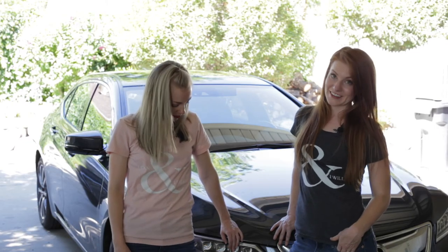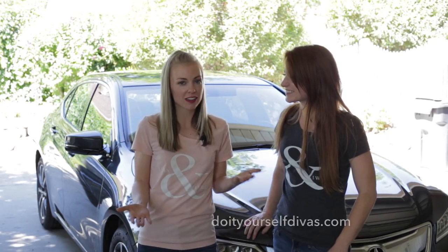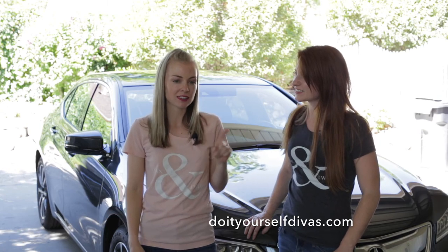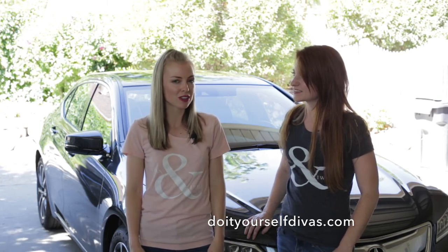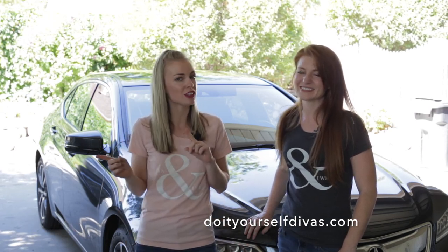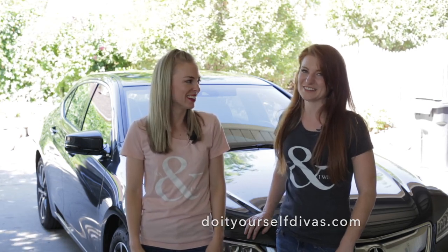Our shirts say 'I can and I will,' and we really believe that. We designed these shirts and we're actually giving the design away for free on our website. All you have to do is sign up for our newsletter and you'll get the design so you can make your own. We have all the instructions on how to make the t-shirts, so you too can be a DIY diva.